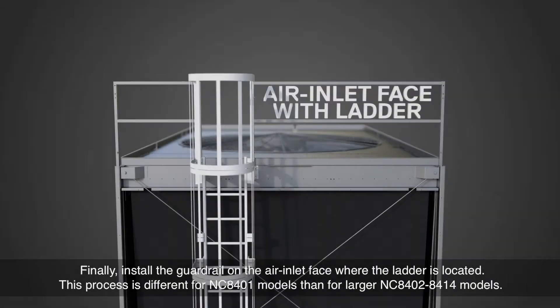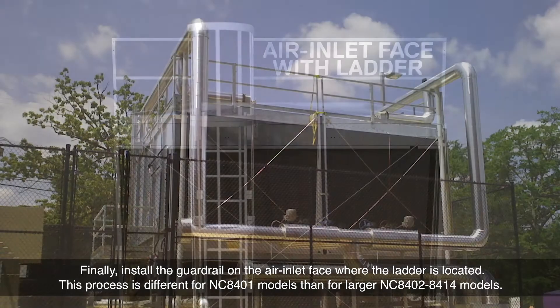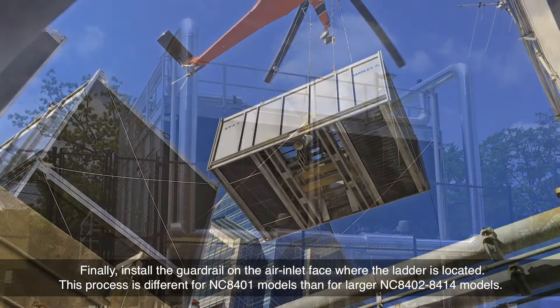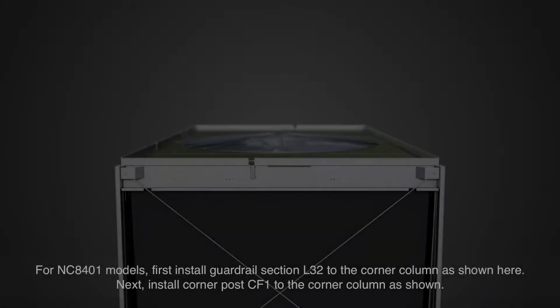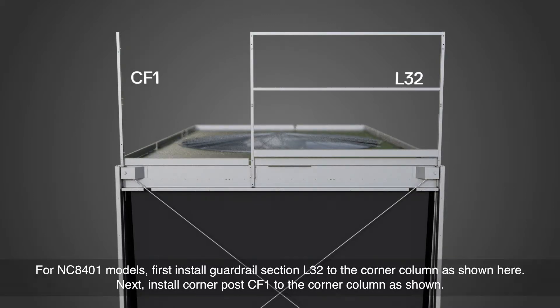Finally, install the guardrail on the air inlet face where the ladder is located. This process is different for NC8401 models than for larger NC8402 through 8414 models. For NC8401 models, first install guardrail section L32 to the corner column as shown here. Next, install corner post CF1 to the corner column as shown.